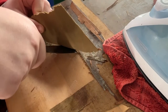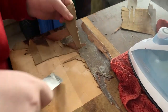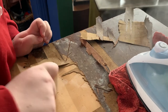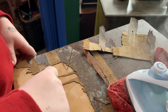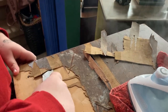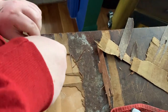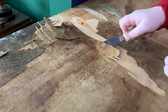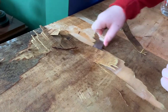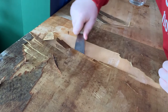Soon she was a natural. I even showed her how to pull up the second layer underneath the pretty veneer. All you do is put back down that towel and the iron and the layer will come up.